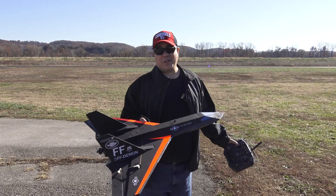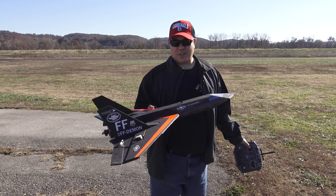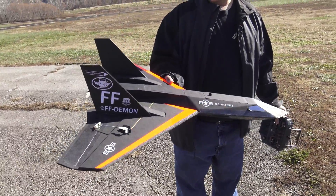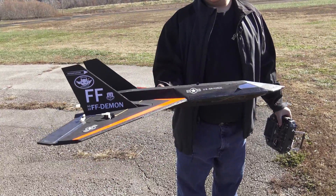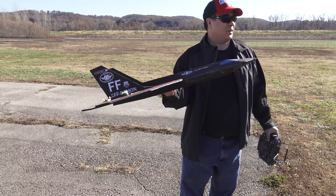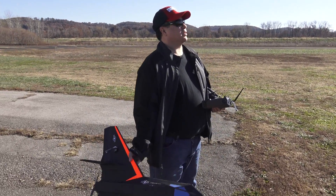Hey guys, it's Paul. I didn't like the way the plane was flying, so I decided to make some radical changes. Just see if we can get it in the air. I chopped off the whole front section here, made it a little more like a true delta with an extended nose. We're not even sure we got the balance right for the CG, but we're gonna throw it in the air and see what happens. And we did put a smaller battery — so we lost probably about five or six ounces.